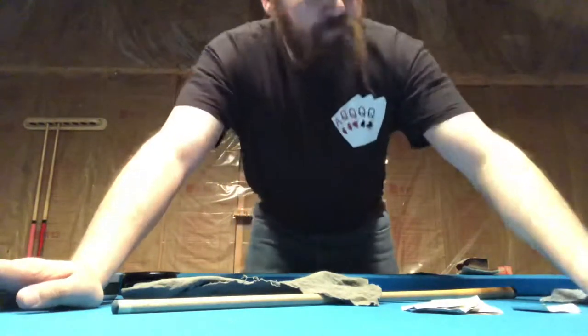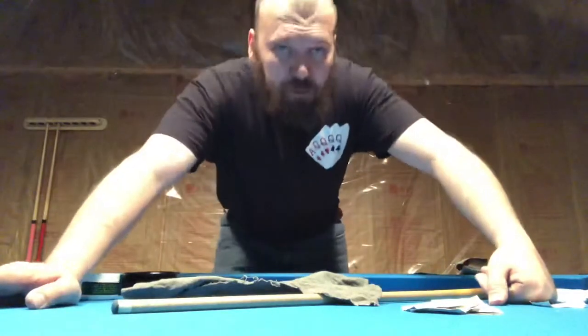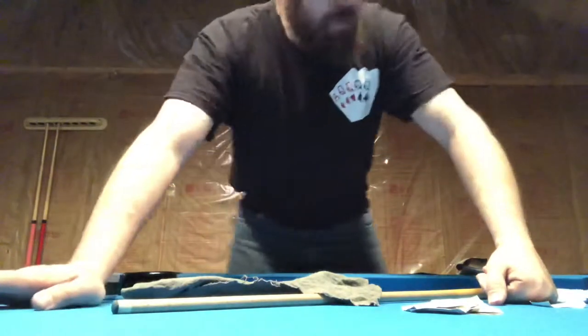Hey, this is Chuck again. Today we're going to go over how to clean the shaft of your cue stick. Like myself, I'm sure a lot of you don't like to pay the prices to have your shaft cleaned, so this is an easy way to do it yourself and it's really not that expensive.